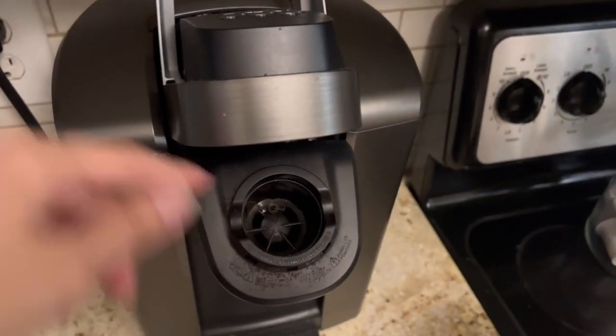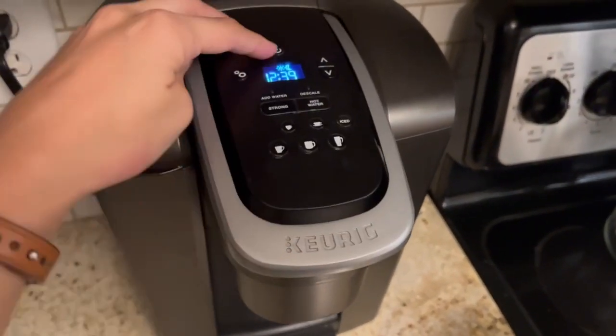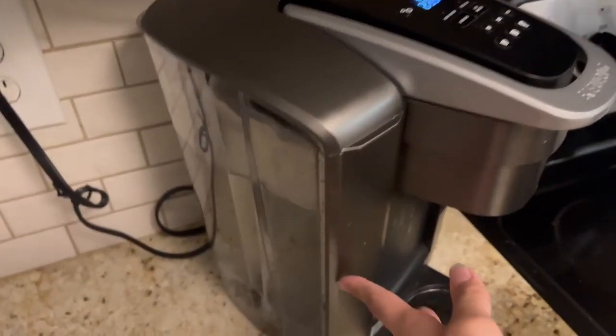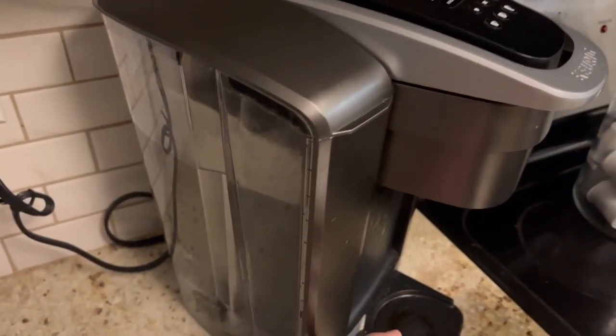All you do is put your K-cup in here and close it up. Once it's on, it will start to heat the water. You just put the water on this side.